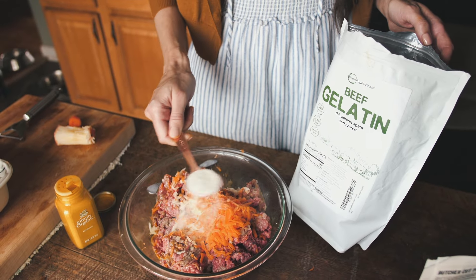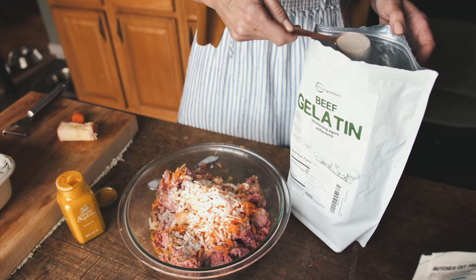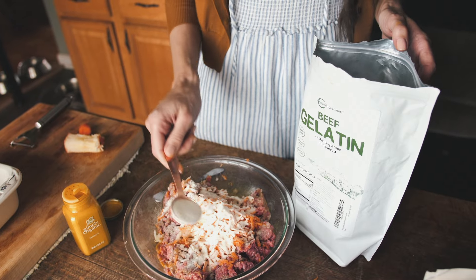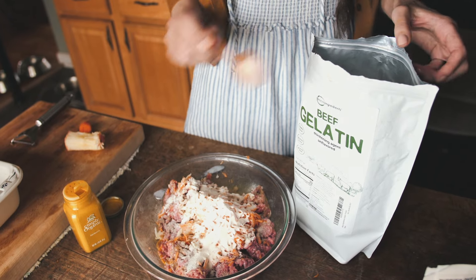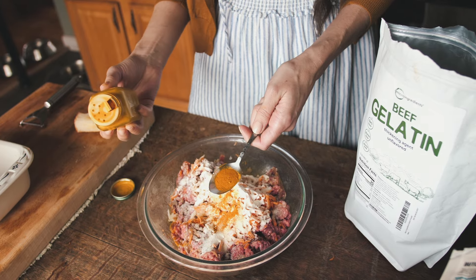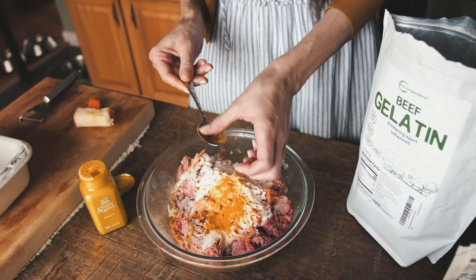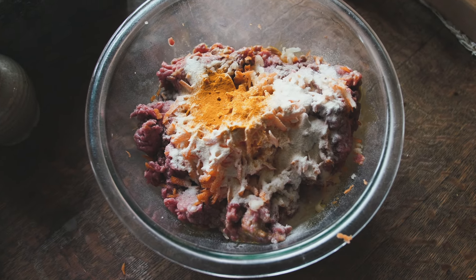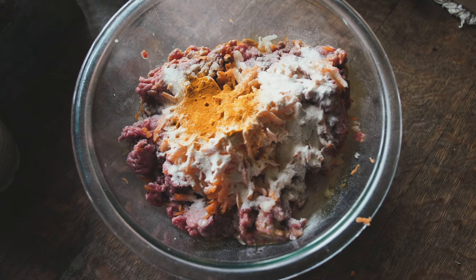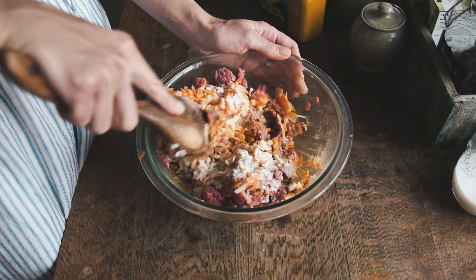Next, we need a binder for the meatloaf to hold everything together. I'm going to be using three tablespoons of beef gelatin. People will also use things like rice flour, but I try to keep as many grains out of their diet as possible, and I found that the beef gelatin works just fine. Then I'm going to be adding one teaspoon of turmeric powder. This is completely optional, but I like to add it for our dog's joint health. Give everything a nice mix with a spoon or your hands and make sure that all of the ingredients are distributed evenly.